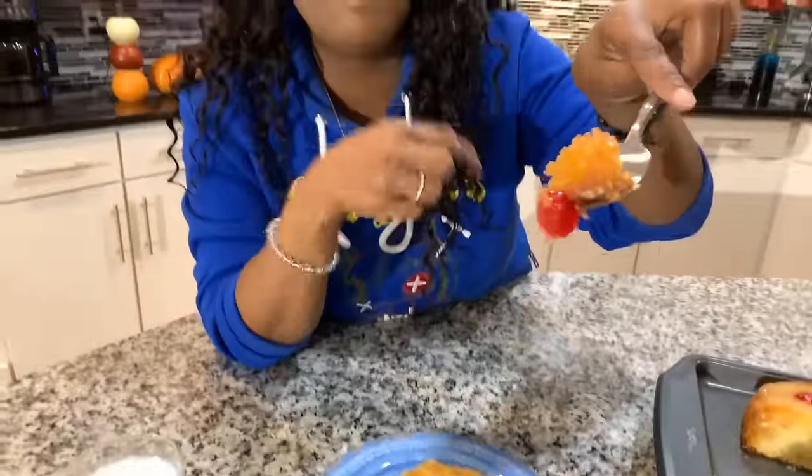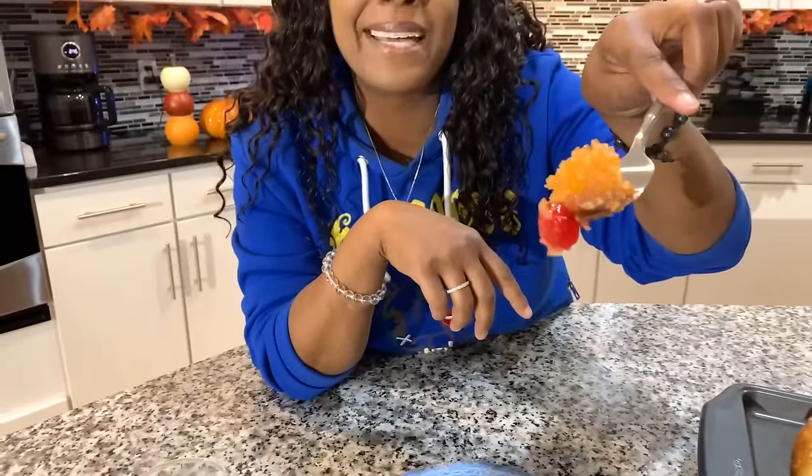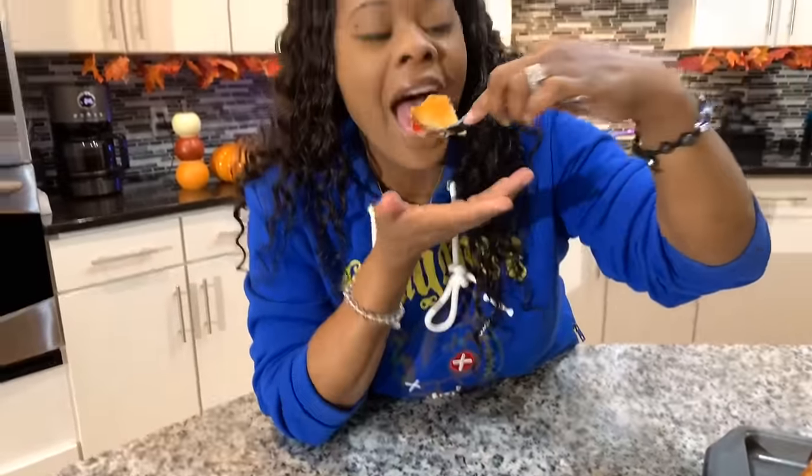Come on, take a bite — let me know what y'all think. And as always, bless you all, thank you for watching.